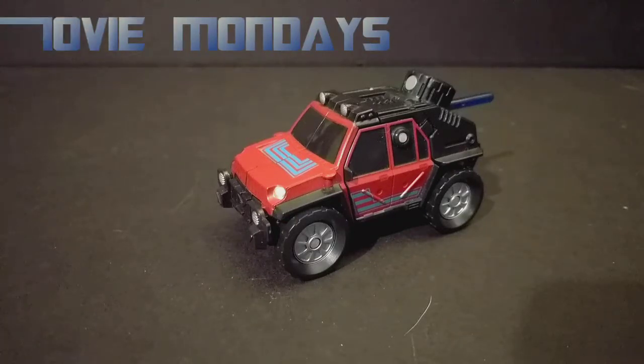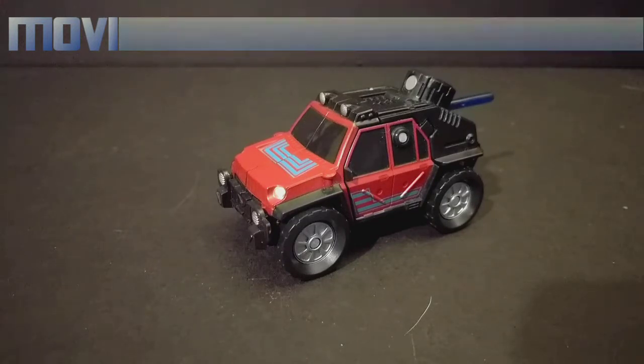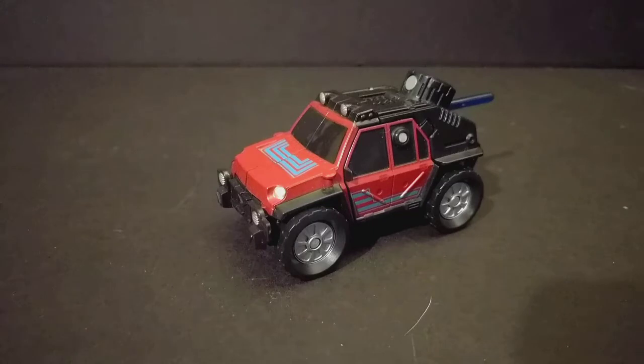Hate to say it, guys, at least for me, we're kind of winding down on these little repaints. Like I said, I got most of these, but this is actually Warpath — you know, the guy who's usually a tank with a giant tank turret sticking out of his chest? He's a little jeep now.